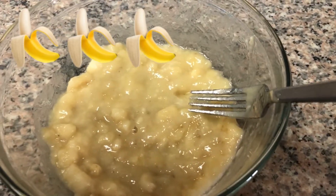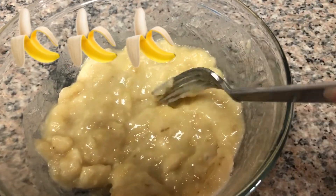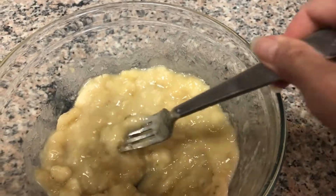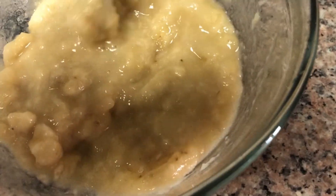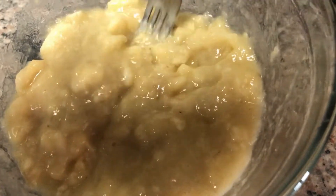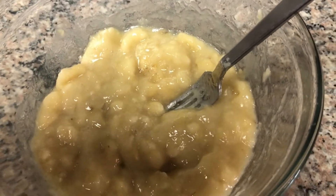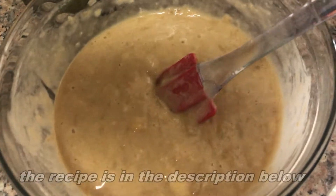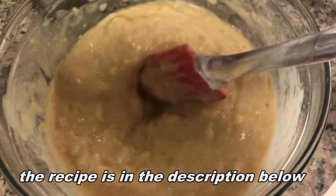Hey guys, I just mashed the bananas here with the fork. Just mash it the way you want. So guys, I just mixed all the ingredients here.